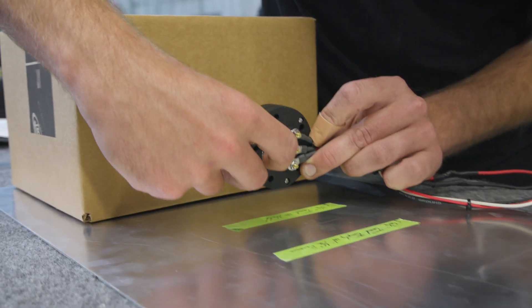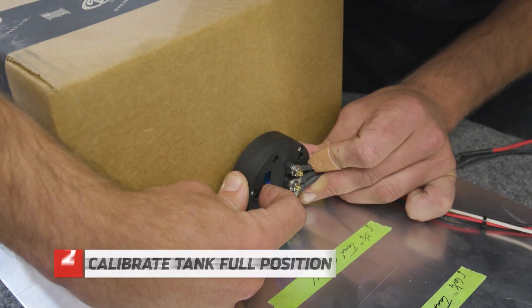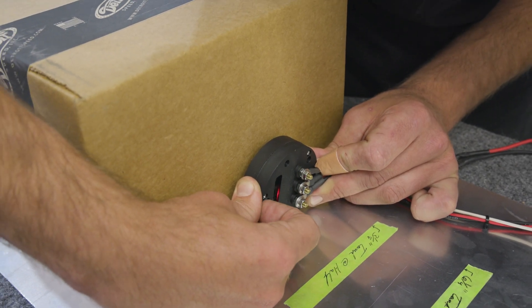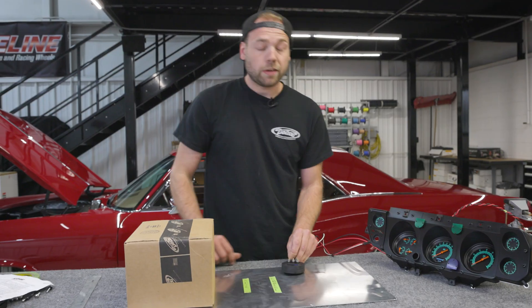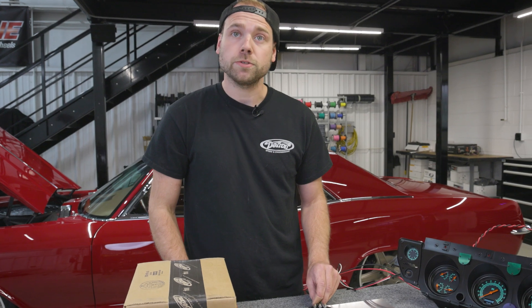Hold the P1 button until the LED turns off and flashes red three times. Then move up to the full tank position and again press P1 until the LED turns off and flashes red three times. Your Holley EZ Level Fuel Sender is now calibrated and ready to be used in your car.